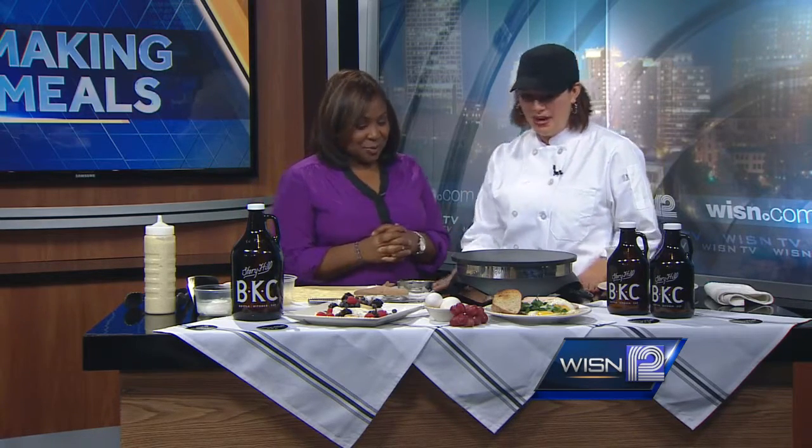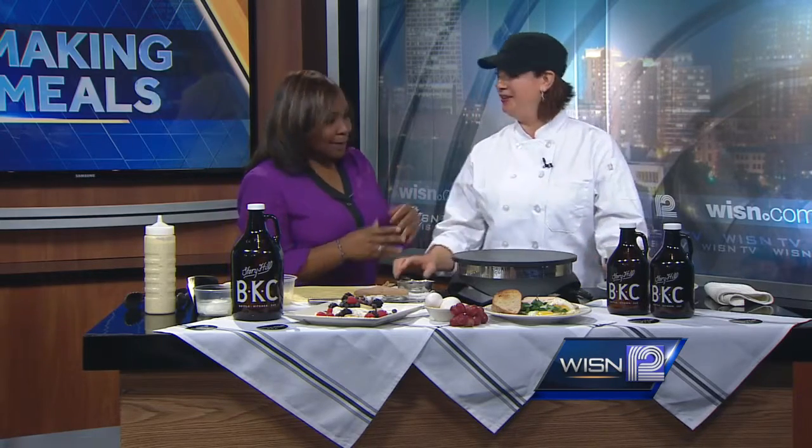And you're making one of your specialties today. Yes. Today I'll be making the Crêpe Monsieur. Do you want me to get started? Absolutely. Tell us what you're doing as you go. Yes. The recipe for the batter is actually on the website. Oh, okay — to speed things up for television.